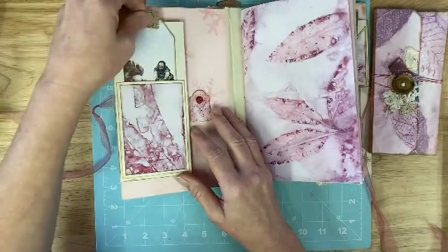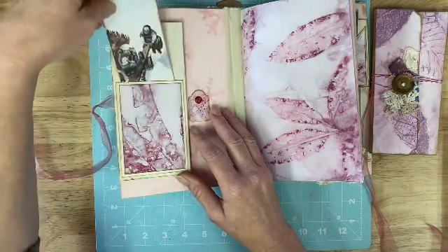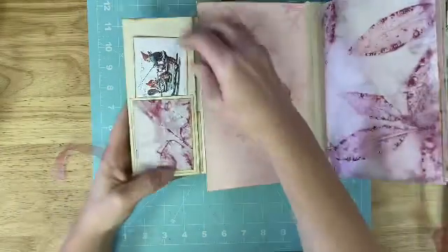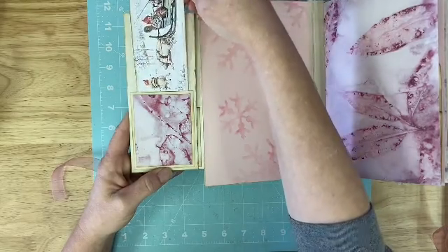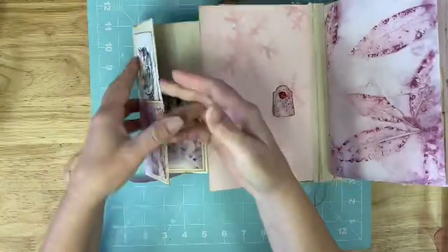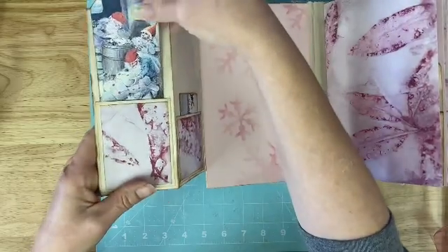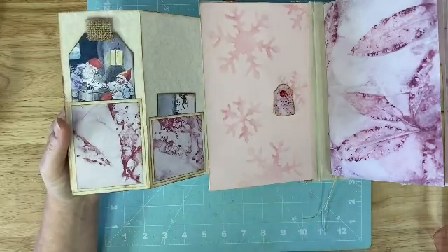So if you'll remember back, we made these pockets. These tags come in the kit as well and they're all backed with that parchment paper. It flips out here and here's one of the little tags, or ephemera pieces I should say, that come in the kit. And then here's another tag — the pocket we made together, the tag comes in the kit.